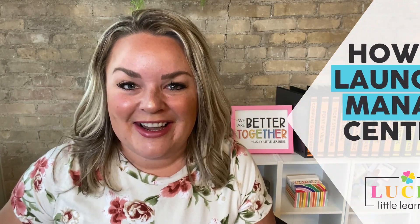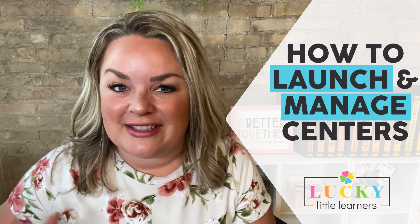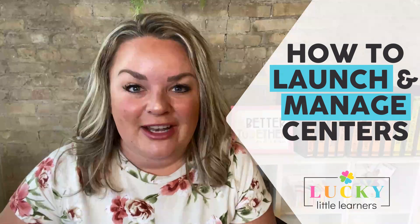Hey there, I'm so glad you're here. This training is going to be all about launching centers to your students. We've talked about how to work centers into your schedule, how to organize them, and flexible groupings. Now let's jump into the fun stuff.